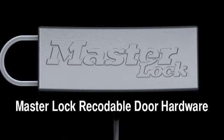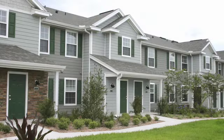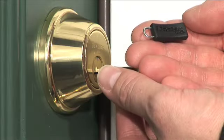Property owners and managers can now take control of the process of changing locks with every change in occupancy, eliminating the cost of frequent lock changes or re-keying. Here's how it works.